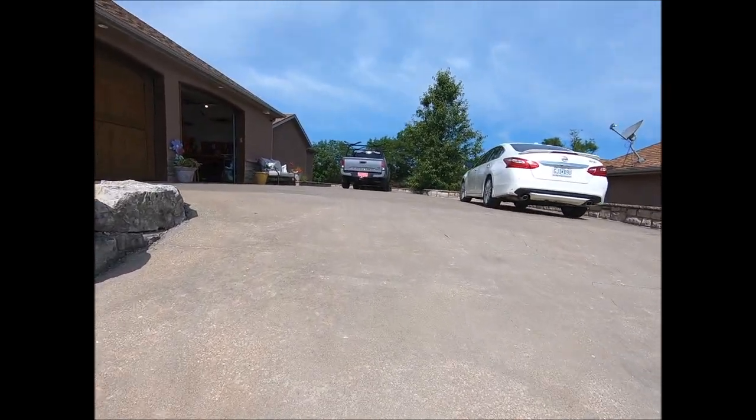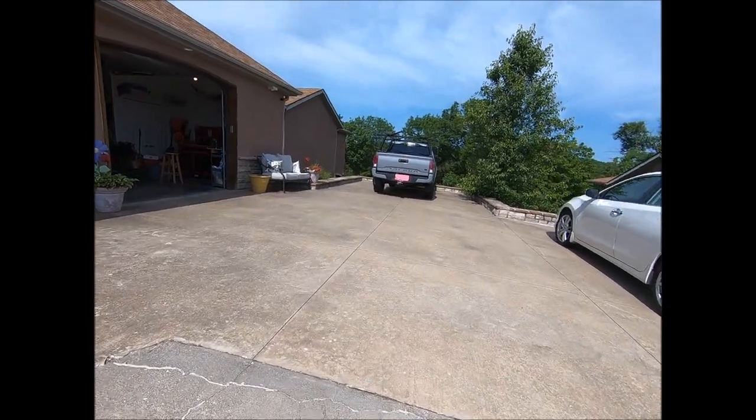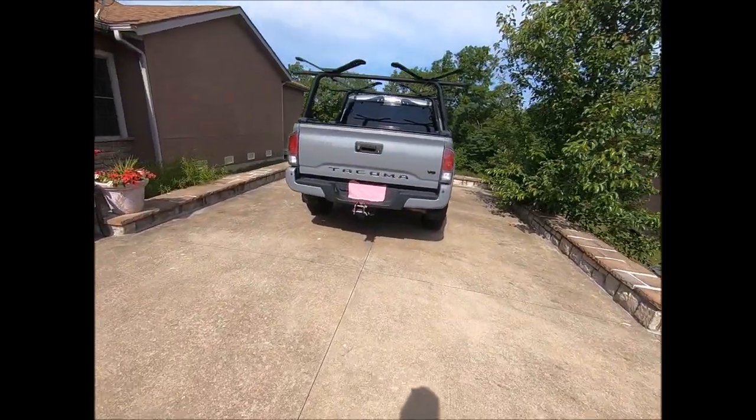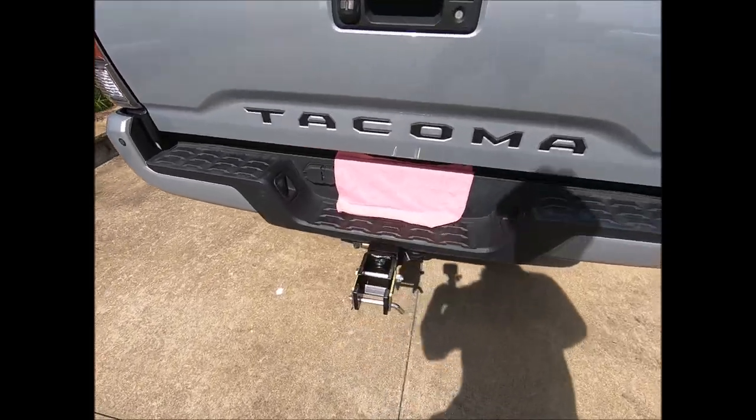The one thing this off-road hitch is fantastic for is the feeling. Driving down the road you feel 10 times more secure than you do with a ball hitch. There's no play, no wobbling — and you see a lot of people are telling you how to hook it up and that's pretty cool too.